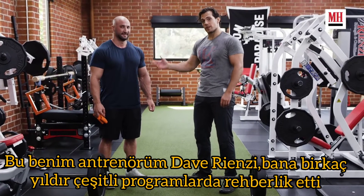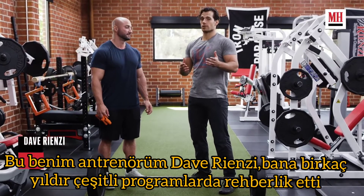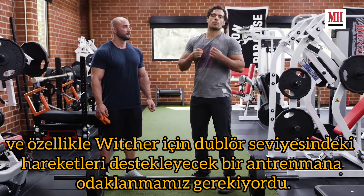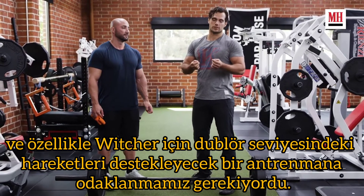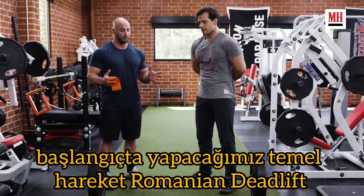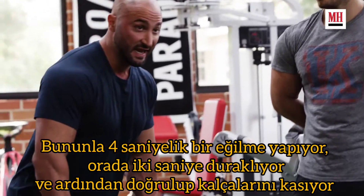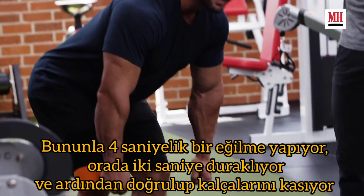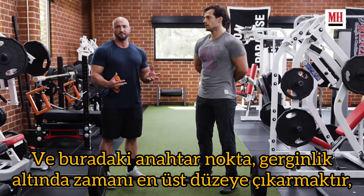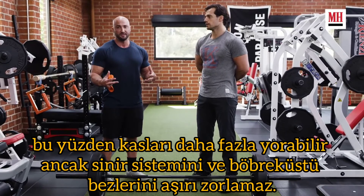This is my trainer Dave Rienzi and he has guided me through a couple of years now of various programs. For The Witcher in particular we had to focus on things which would support the level of stunt work that I was doing. The key foundation movement we're going to incorporate is a Romanian deadlift to strengthen the posterior chain. He's doing a 4-second negative with a 2-second pause at the bottom, then coming back up and contracting the glutes. The whole key is maximizing time under tension so he's able to fatigue the muscles more but not overstress his nervous system and adrenals.